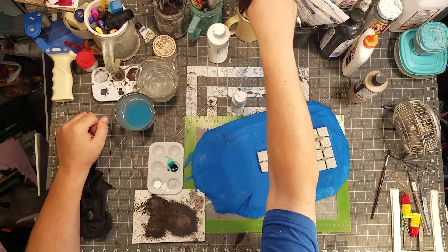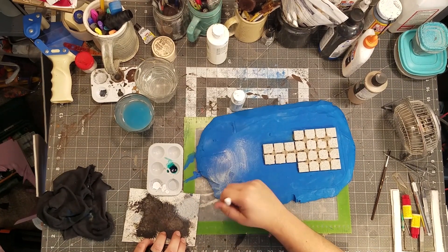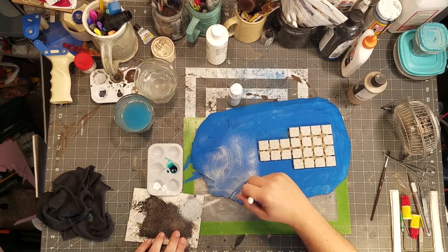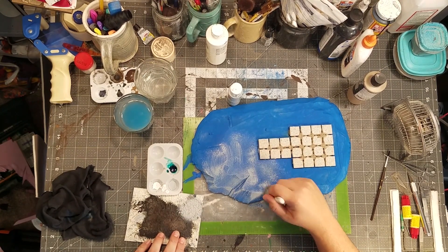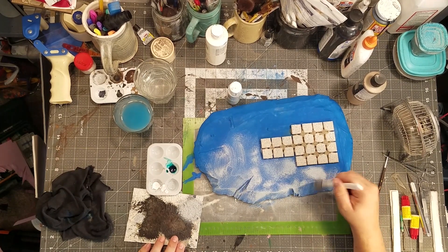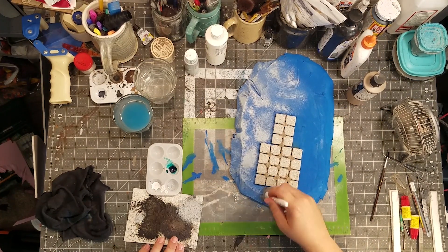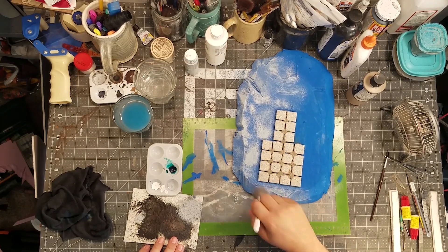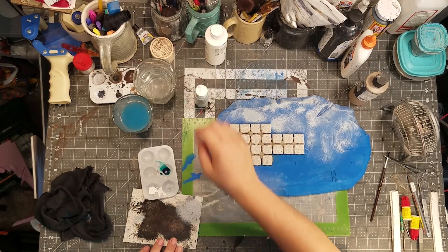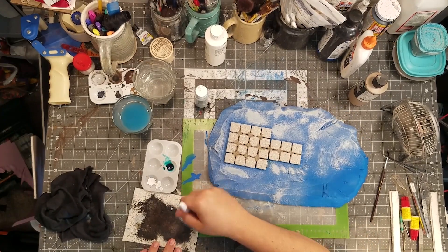With that dry — magic dry time — here is some granite gray and a makeup brush, just dry brushing this. I don't do a very good job and that's the way it is. Thankfully it's kind of forgiving because it's going to be covered in snow. I did not fill in the cracks between the flagstone tiles or anything like that because I figured it'll be all right — and it is all right.